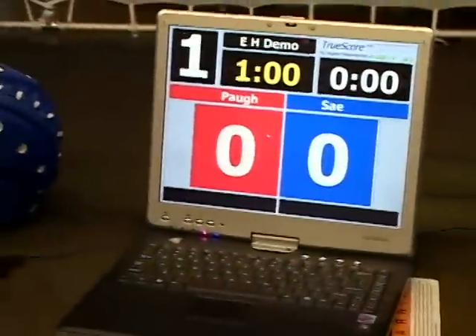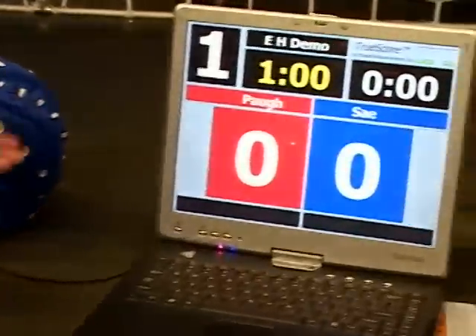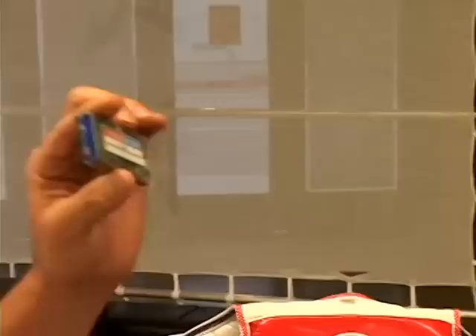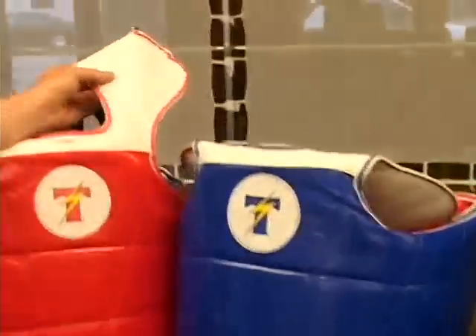This is a standard USB port — it plugs right into your computer, and all you have to do is download the software. The way this system was developed is we eliminated these triggers when we added these radio transmitters, and we put them in the headgear and in the chest gear.